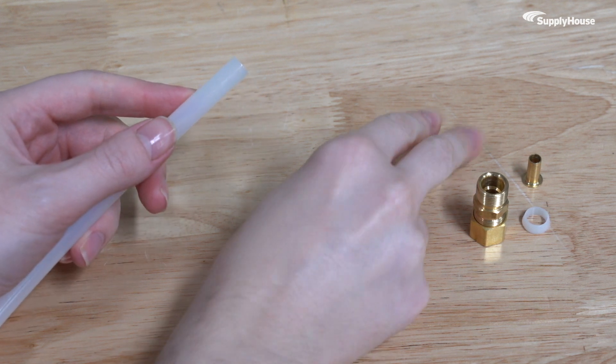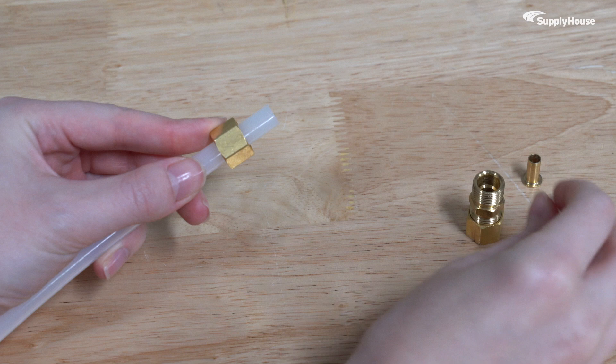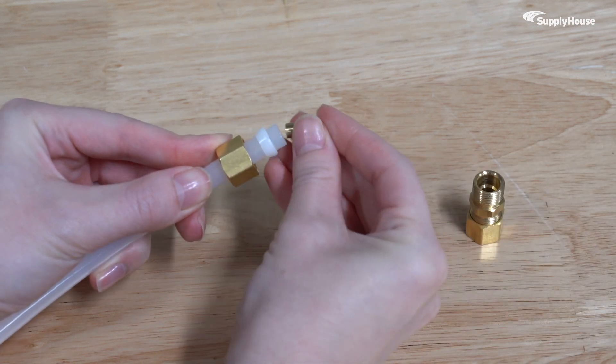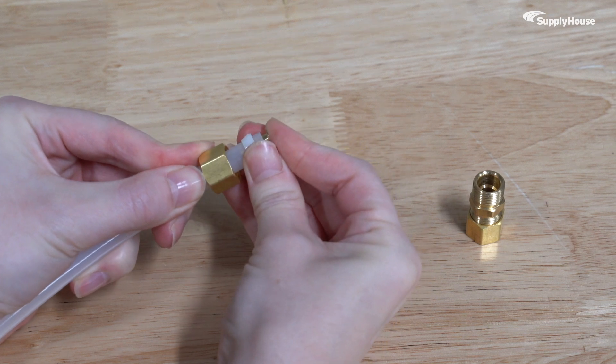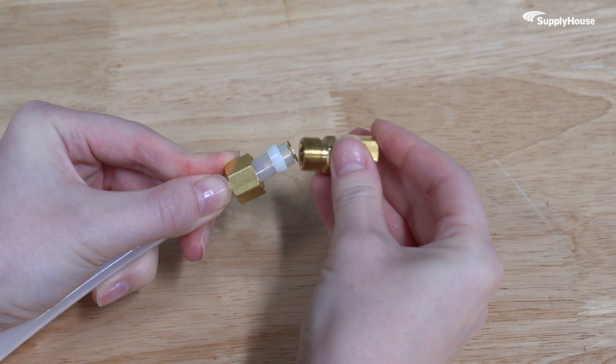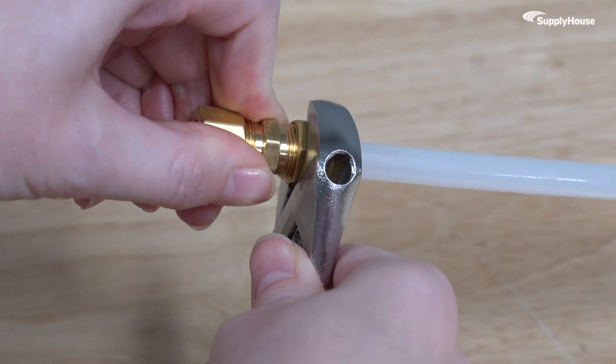Connecting the fitting is straightforward. Disassemble the parts, slide on the nut first, then the ring with the tapered end facing out. Then push in the insert, and finally the fitting body. Hand tighten everything to start, then give it one full turn with a wrench.